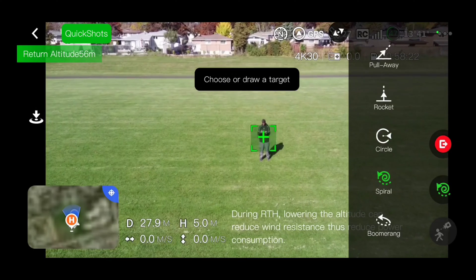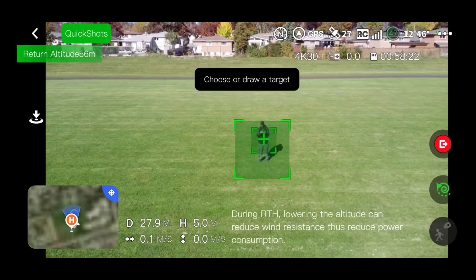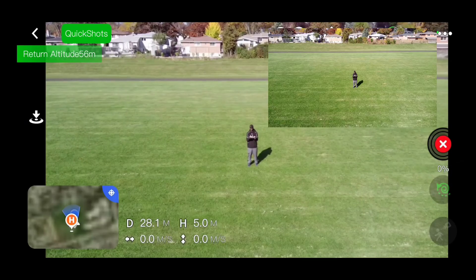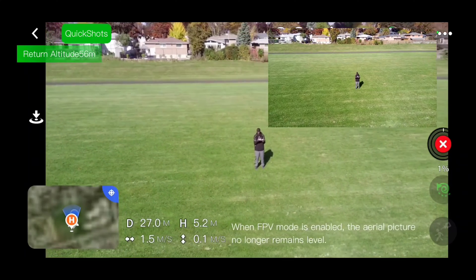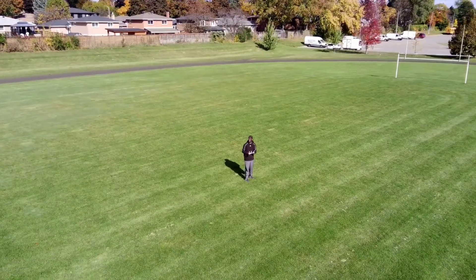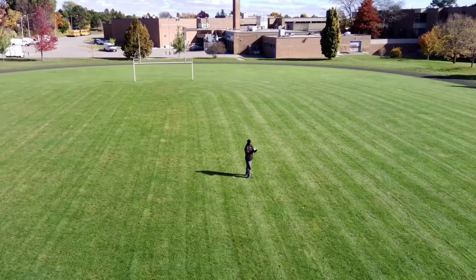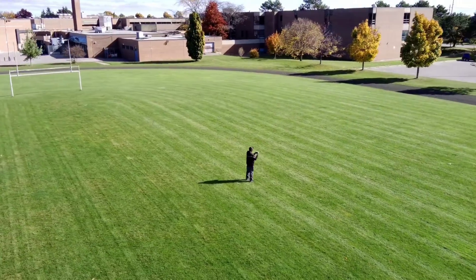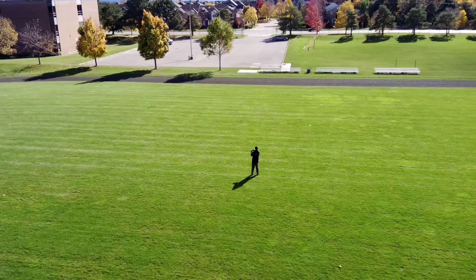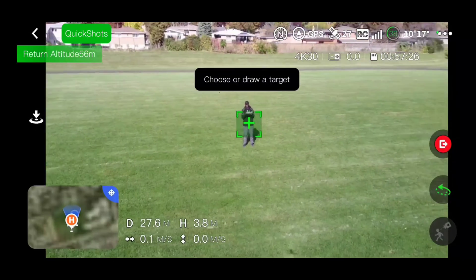Let's try swirl — I didn't do swirl last time. Draw another box. Do the swirl. Just going to do the swirl man. Look at that thing, just going higher and higher, circling me. By the way, it's kind of windy guys, but you can't tell because of this 3-axis gimbal. See it's going further and further out — just got to make sure you got enough space.